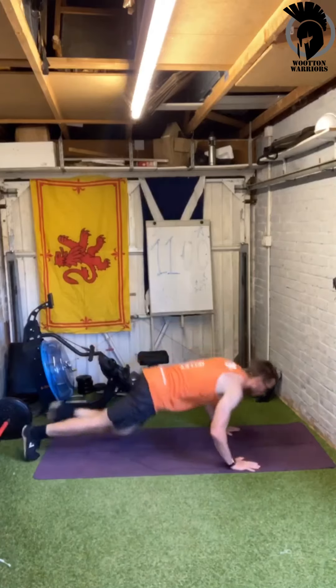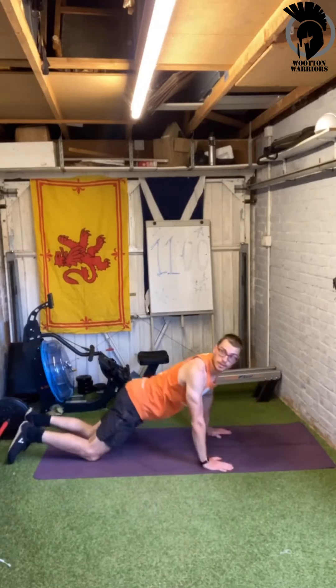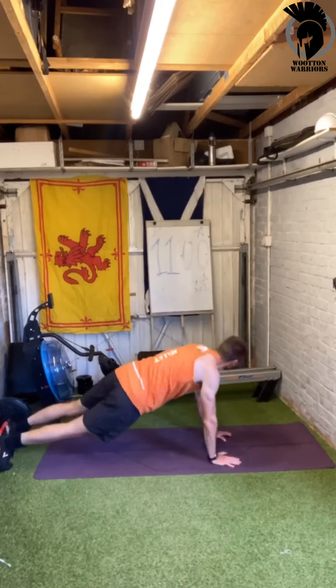Then curtsy lunges, bringing that knee across as we come down, looking for that right angle. Then a dorsal raise.